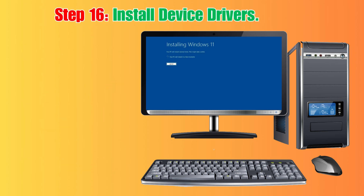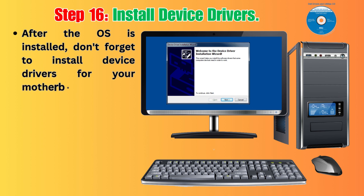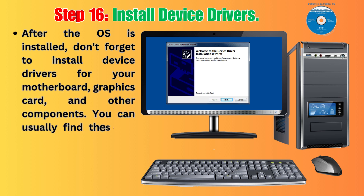Step 16: Install Device Drivers. After the OS is installed, don't forget to install device drivers for your motherboard, graphics card, and other components. You can usually find these on the manufacturer's website.